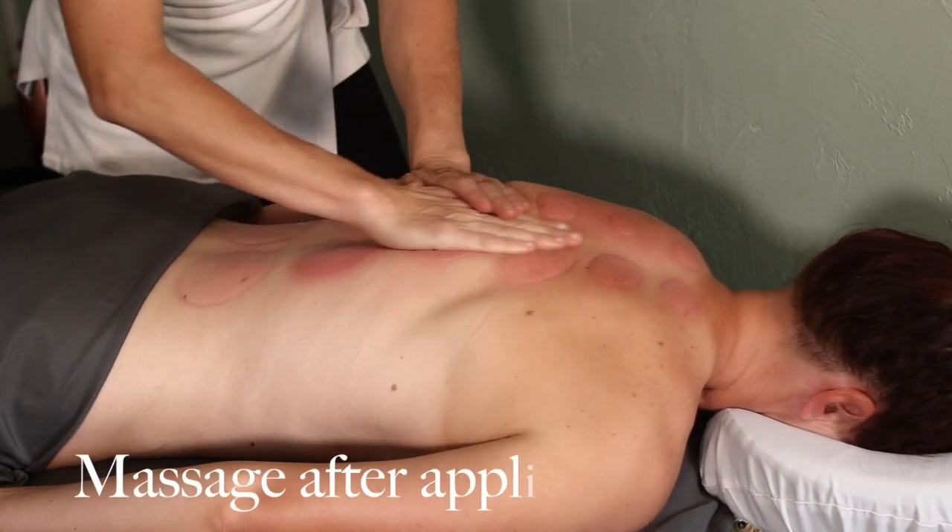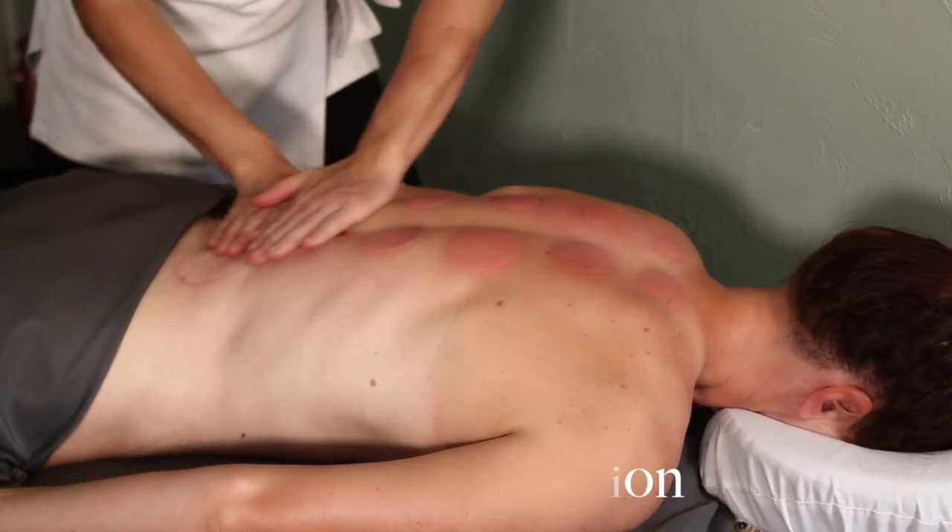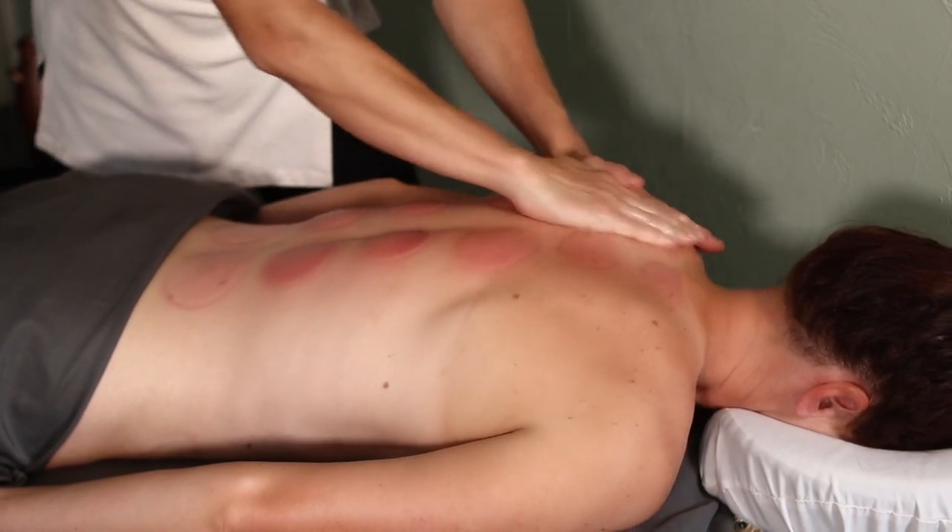If you want to watch some more videos on cupping or gua sha, make sure that you click on some of these at the end and that you've subscribed below. If you like this video, make sure you comment. We'll see you in the next one. Thanks.